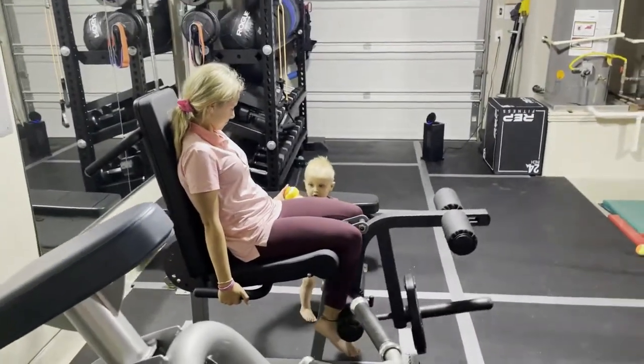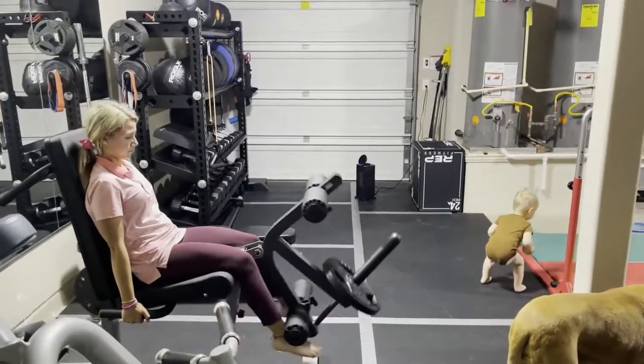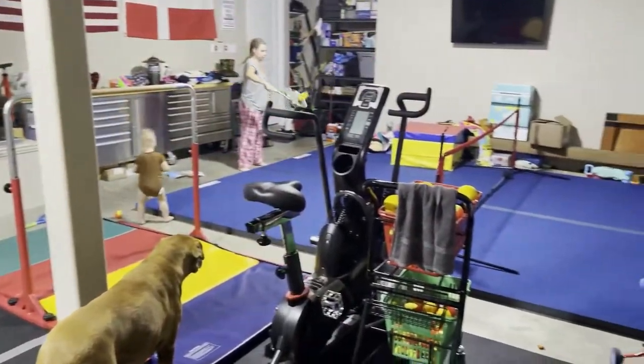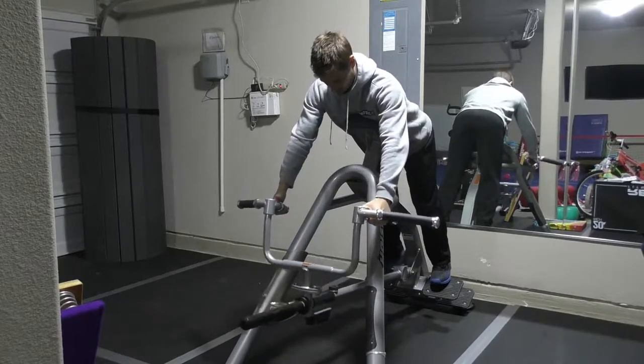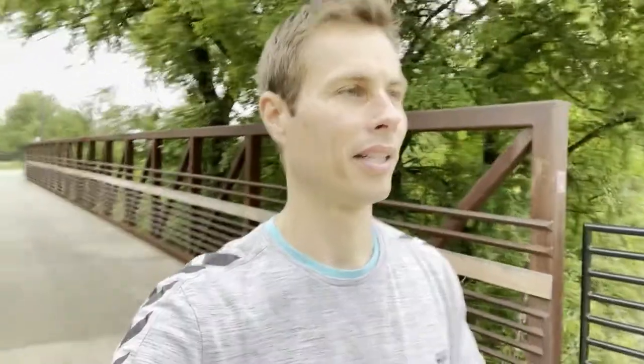I do have some equipment at home that I can use, and I especially like the T-bar row I have where you can really activate the upper back like no other. So I'm definitely going to use that every day, starting obviously with no weight, and we'll see where I am in two months.